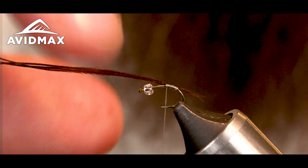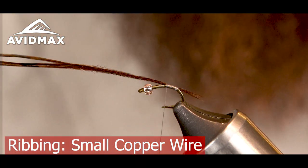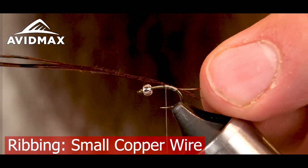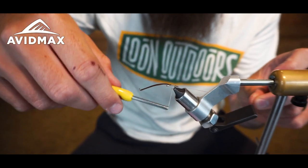I've got some copper wire in the small size and I'm going to tie this in on the close side to me. Capture that.